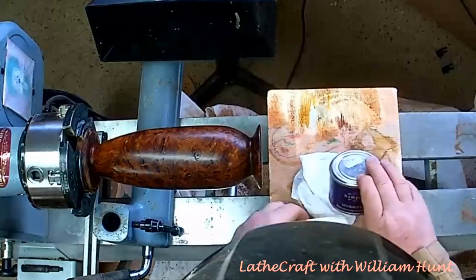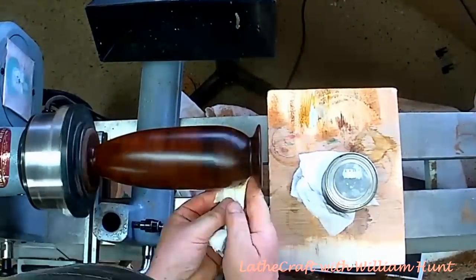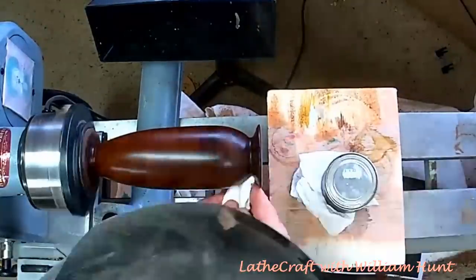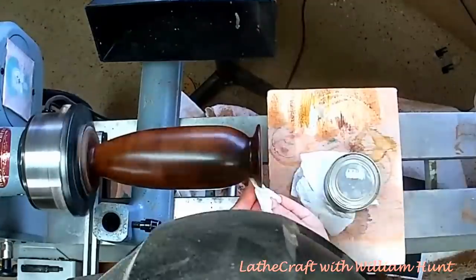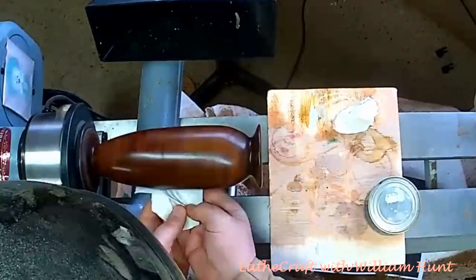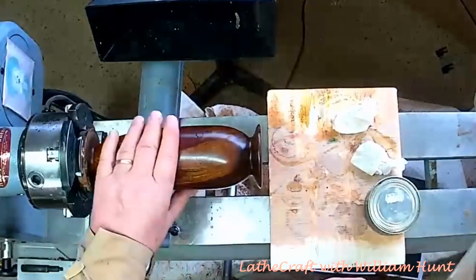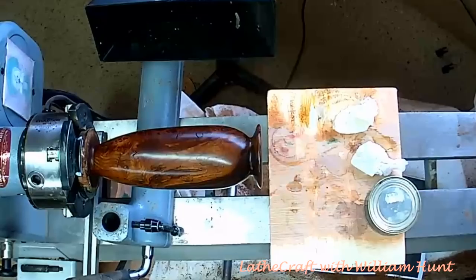Because of the very good foundation provided by Yorkshire Grit, I decided the final finish would be a few coats of Hampshire Sheen microcrystalline wax. In my own experience, two or three coats of very thinly applied microcrystalline wax will give you a better finish than one heavier coat.